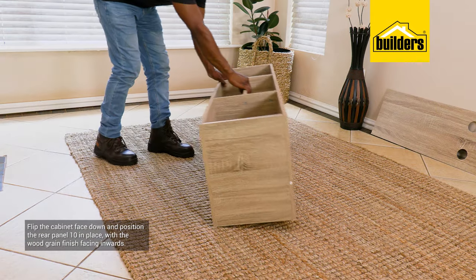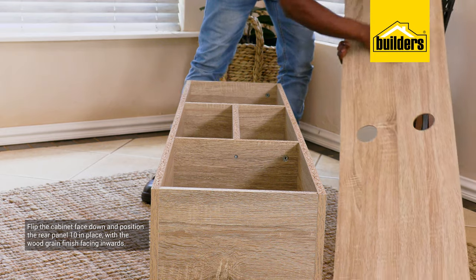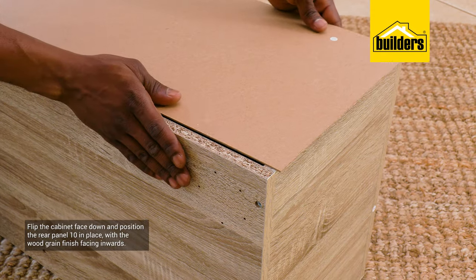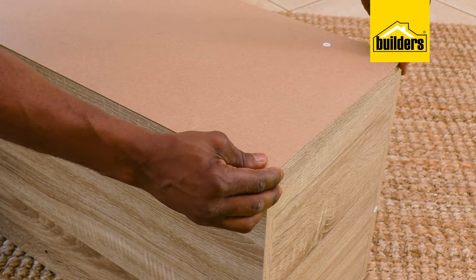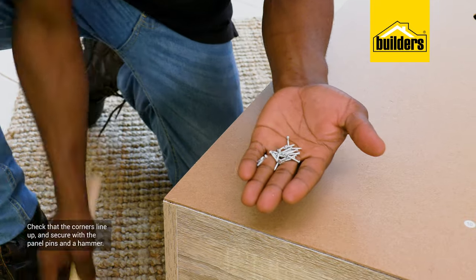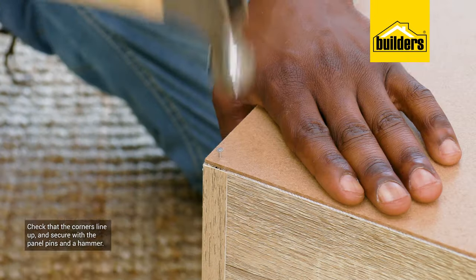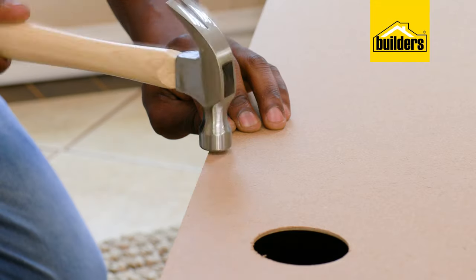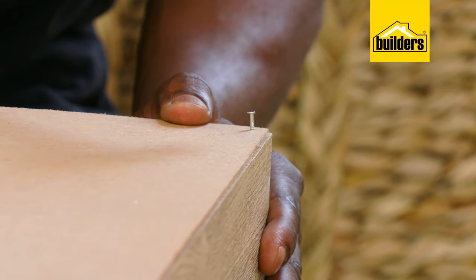Time to flip the cabinet face down and position the rear panel number 10 in place, with the wood grain finish facing inwards. Check that all the corners line up and secure in place with the panel pins and hammer. Be careful not to hammer the nails too close to the edge, as you may damage the veneer finish.